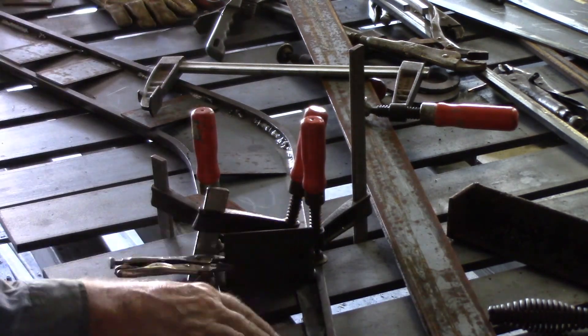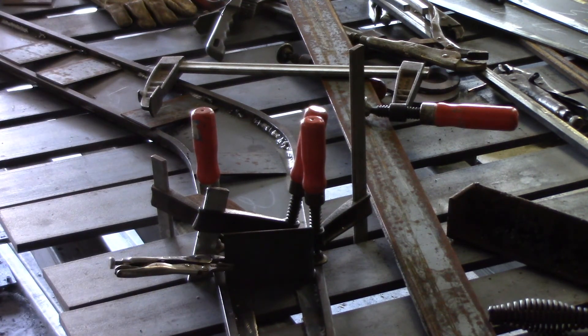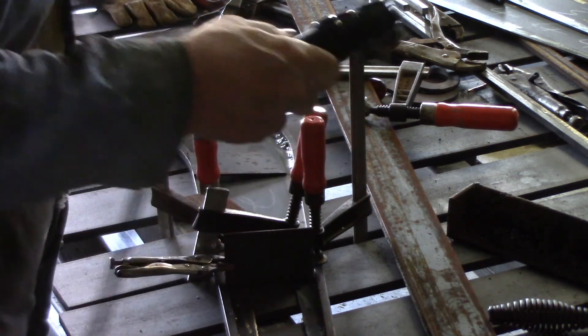When you're putting these ones in around here, make sure you leave enough gap around the hole that you can get the crossmember through. Pretty obvious, but never hurts to say it.